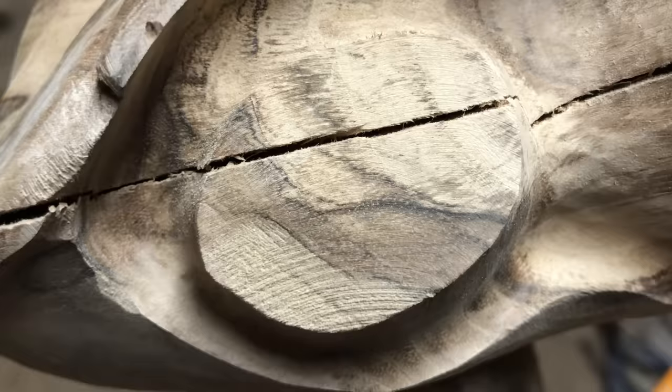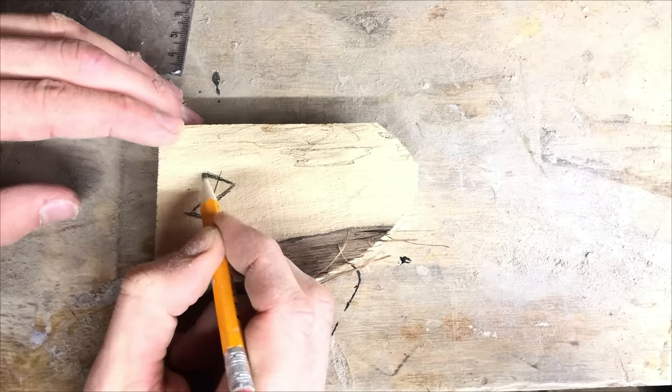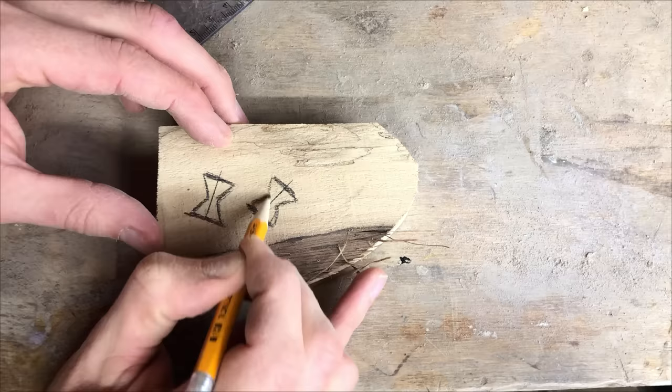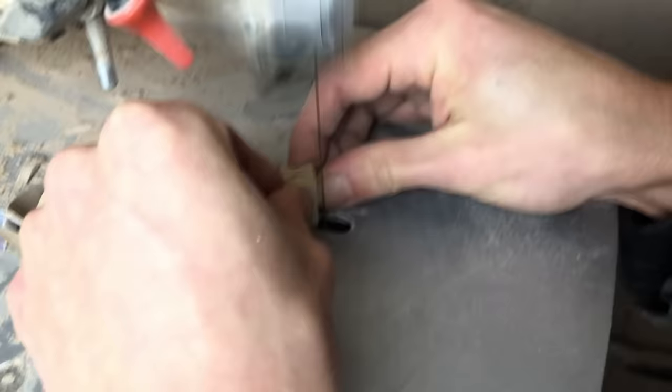I was concerned about this crack expanding and decided to try, for the first time in my life, to add some bowtie inlays to stabilize them. The log I will be working with for my next project has a huge crack running all the way down one of the sides, and I might just try to do the same thing to that as well.